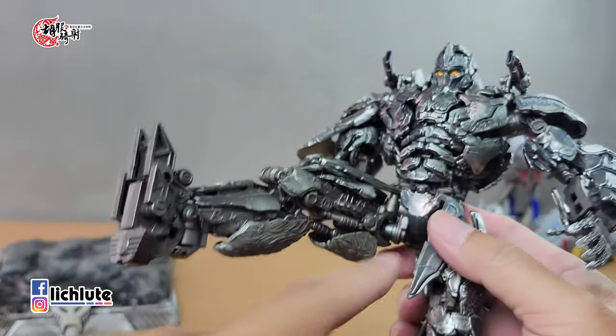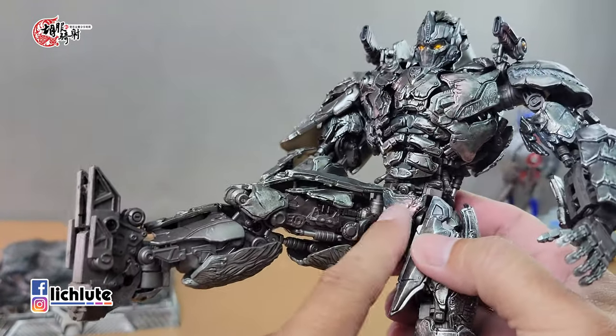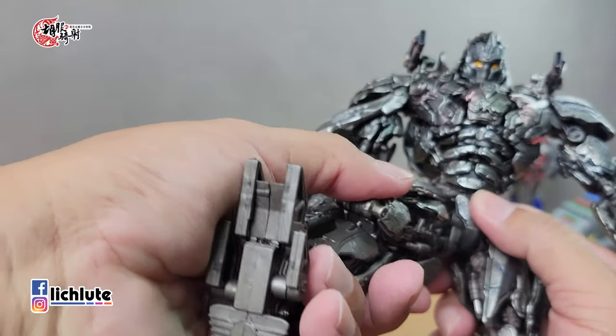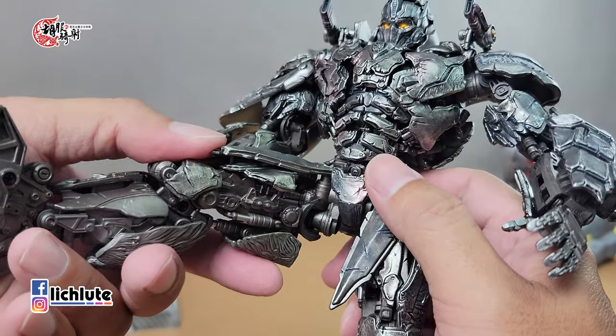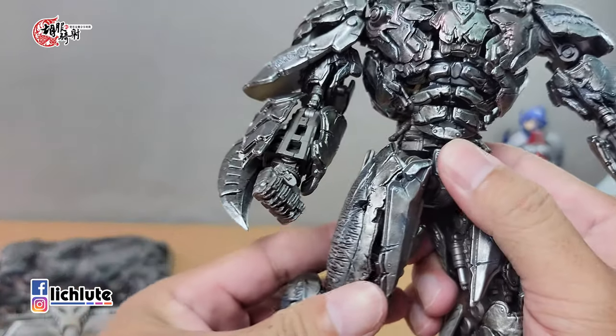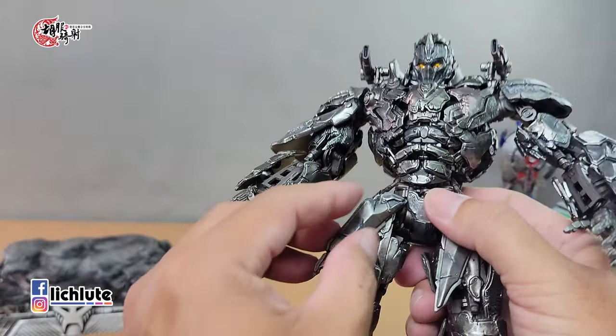腰身转动时稍微留意，转太用力可能会把后面屁股这个零件挤掉。脚有一个延伸的关节，可以转下来往前踢。在把玩时，裆部这块零件是最容易喷溅的，不是说它松，而是推腿时一不小心就会把这一块零件挤出来，这是设计上的一个小问题。